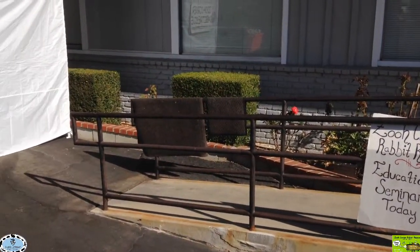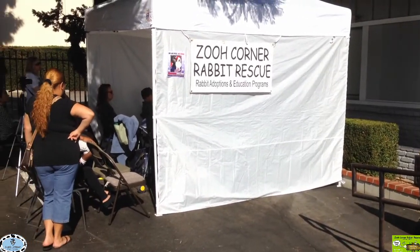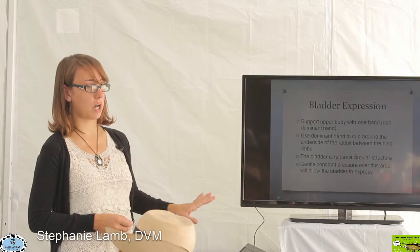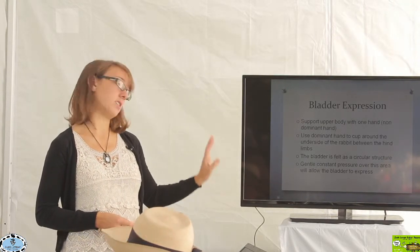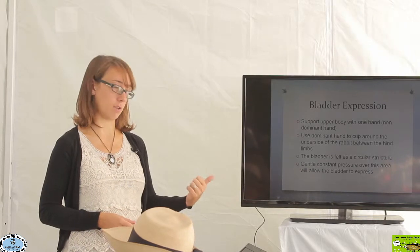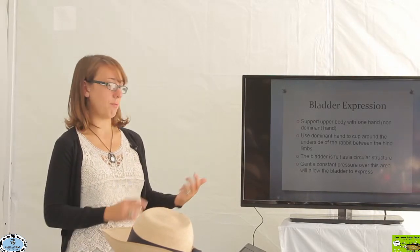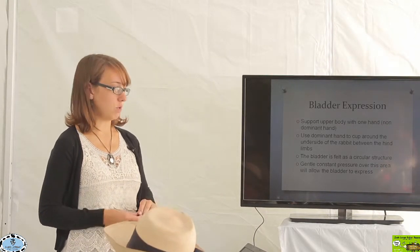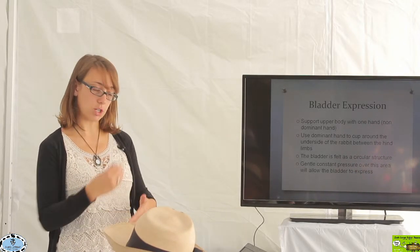Just very briefly, to go over bladder expression for those particular rabbits that need to have a bladder express because of paresis or paralysis problems — just a quick description on how it's done. This is something that should be determined by a veterinarian if your rabbit needs to have this done, and you really should work with your veterinarian or veterinary technician to have them demonstrate to you how to do this, to make sure you're doing it comfortably for your rabbit and that you're comfortable with it.